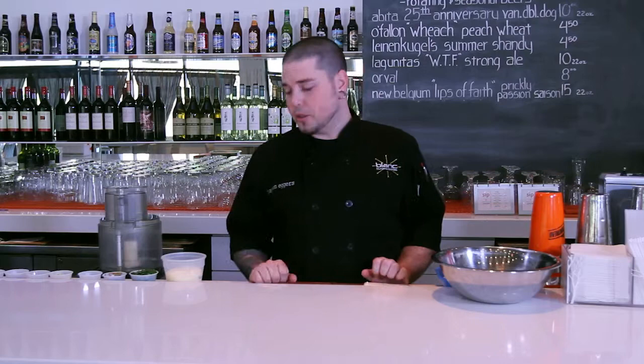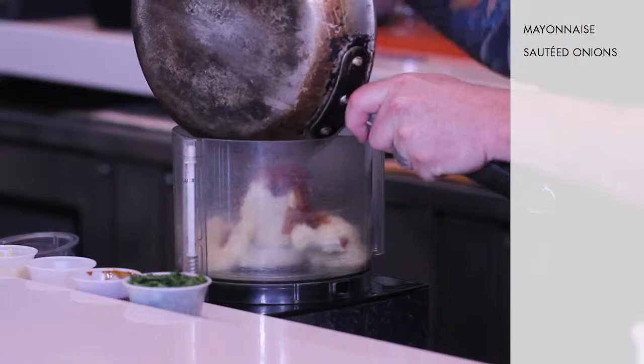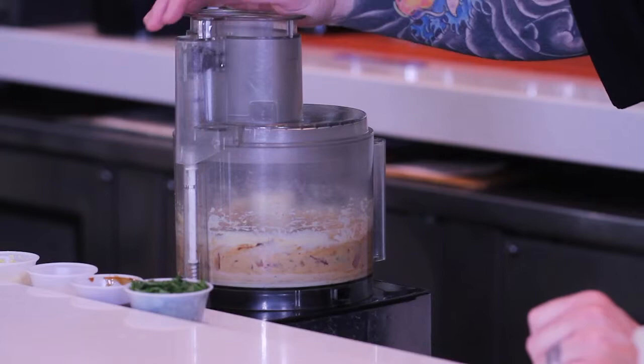We just got done sautéing our red onions with the Thai curry paste. We cooled them off in the walk-in — make sure they hit a cooler temperature, because we don't want them to break the mayo. Then we're going to take some regular mayo and go right into the food processor with it, and those cooled onions go right in as well. We'll let that run until the onions basically combine with the mayo — you don't want them chopped completely, because you want a little bit of texture.